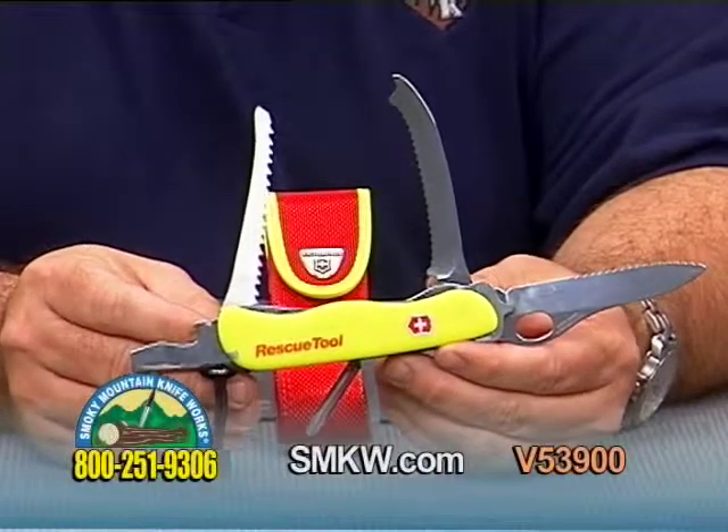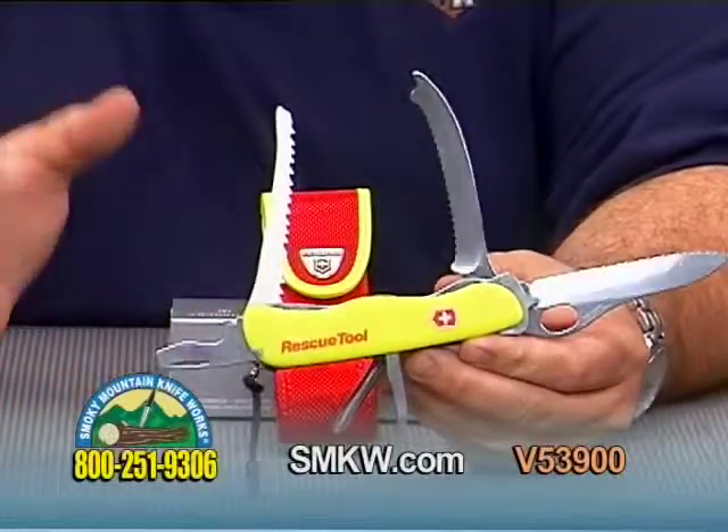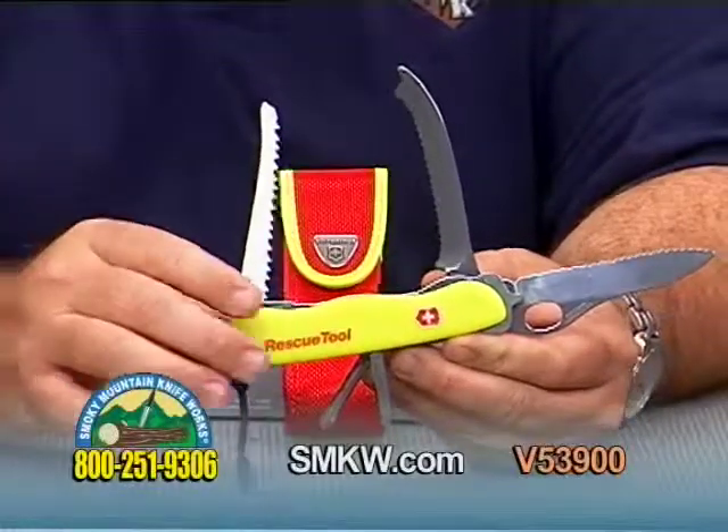Hello, I'm Tony Watkins with Smokey Mountain Knife Works. Today I have the Victorinox Rescue Tool in yellow — high visibility yellow. It also comes with a cordura sheath here in high visibility red and yellow.